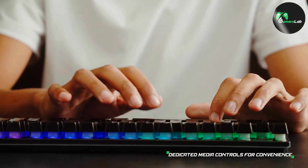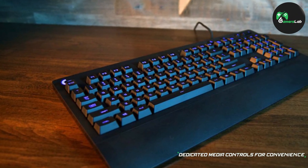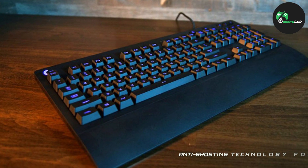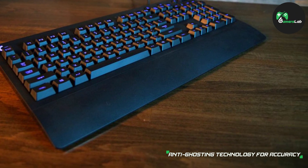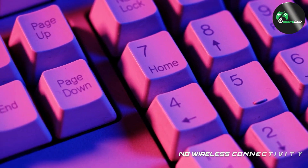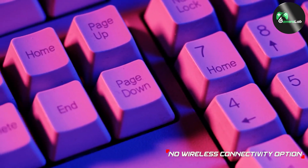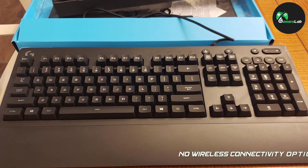Overall, the G213 RGB Gaming Keyboard delivers on its promises. The keyboard's durable build, customizable RGB lighting, tactile performance, and gaming features make it a worthy companion for both casual and competitive gamers. Whether you are gaming late into the night or typing up an important document, the G213 RGB Gaming Keyboard offers a reliable and immersive experience.